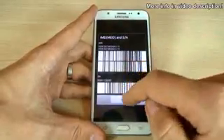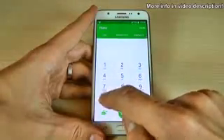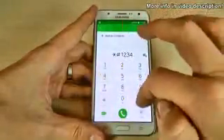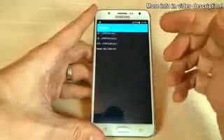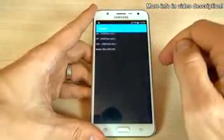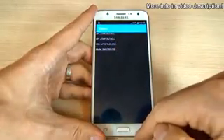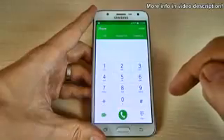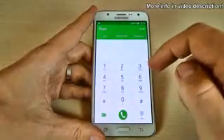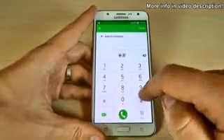To go back just click OK. Now let's see another code — just type asterisk hash one two three four hash. Here we have the version of your phone: the software version and the model. Now go back and let's see the software and hardware info of your phone.